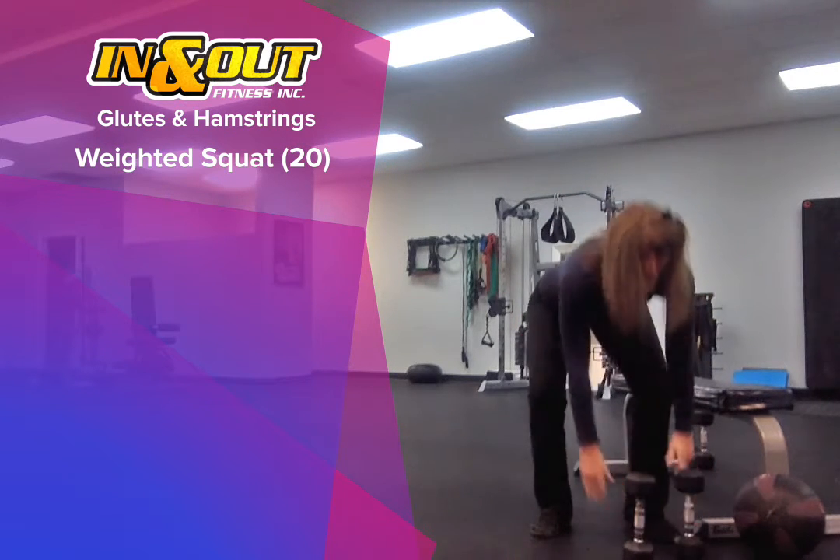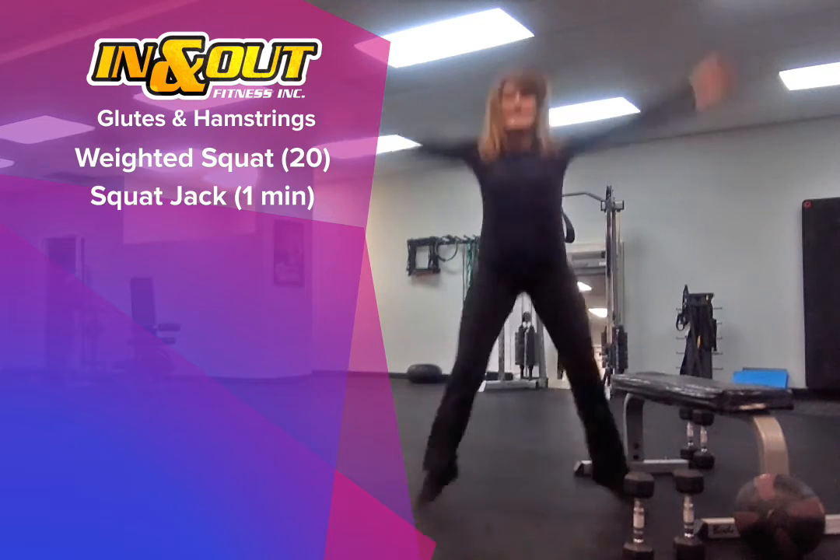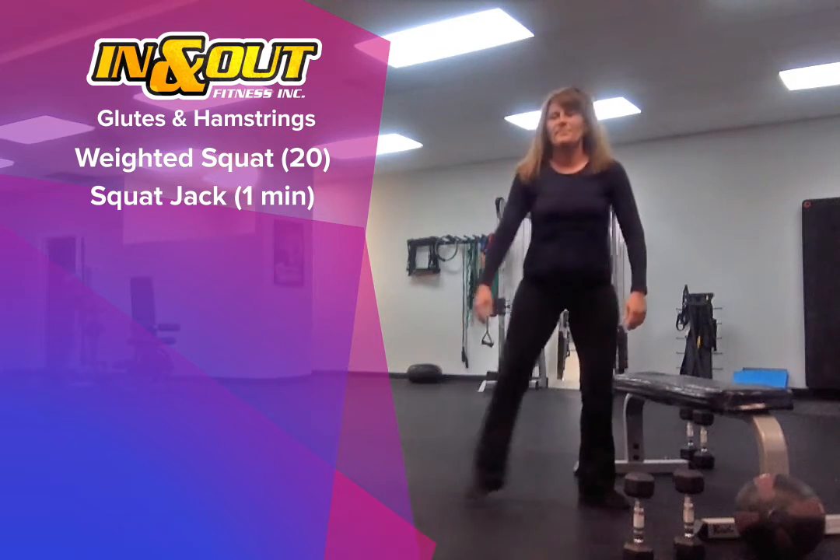We're going to follow that with the squat jack for one minute — nice and deep in that squat.